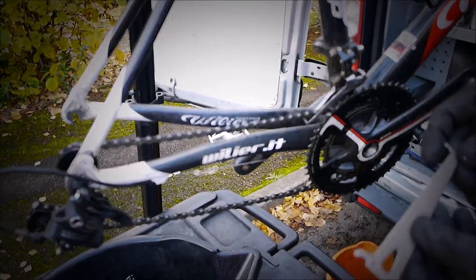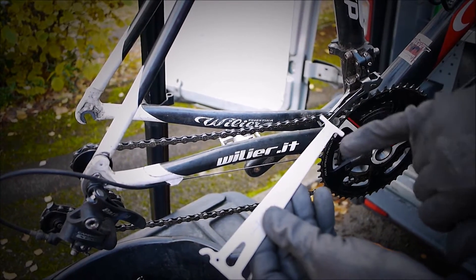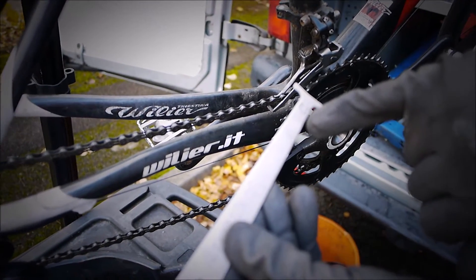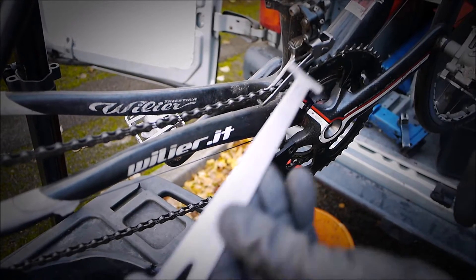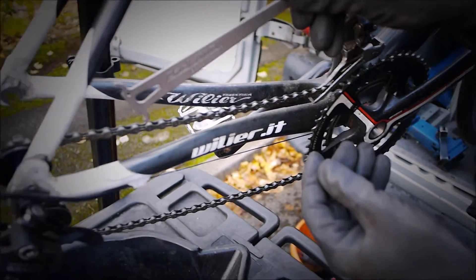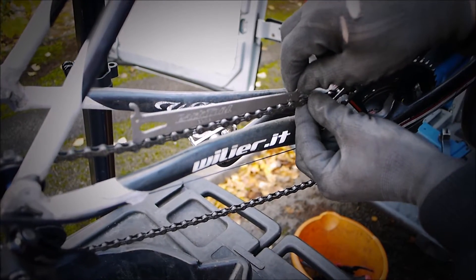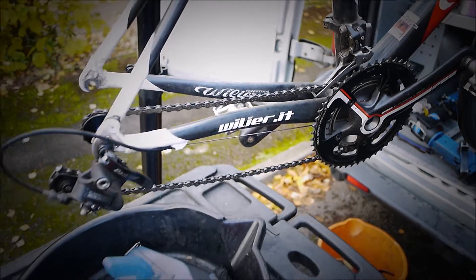What we're going to do now is check the chain for wear. So we've got two readings on here: 0.5 and 0.75. If the chain is so worn it's more than 0.75, it will require a chain and a cassette. So all we do is just drop that in — yeah, that's dropping in there and very loose. Very worn that one. So we're going to recommend the chain and a cassette.